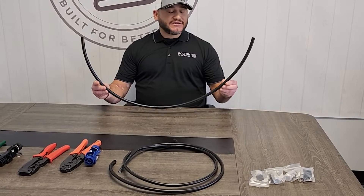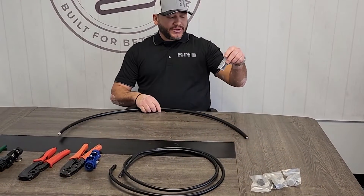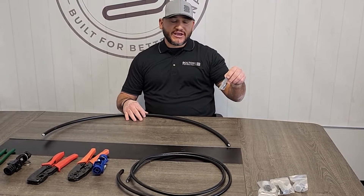This is LMR 600 and we have an LMR 600 connector. We're going to prep this cable for termination and I'm just going to go over the basics of how we terminate LMR 600 cable.